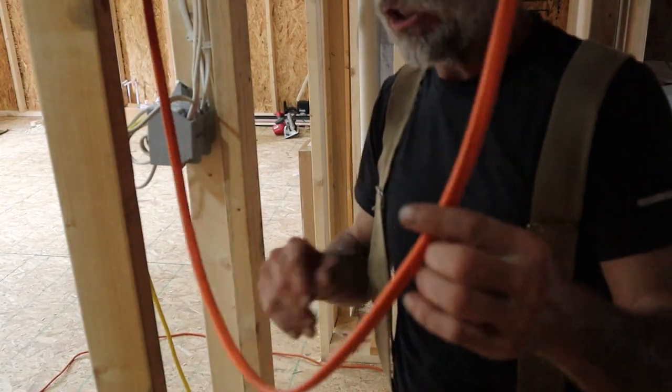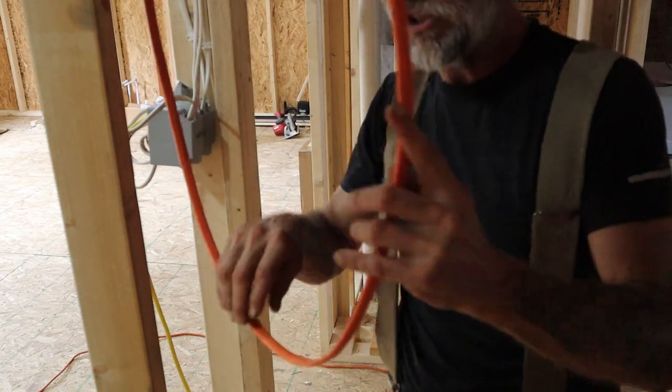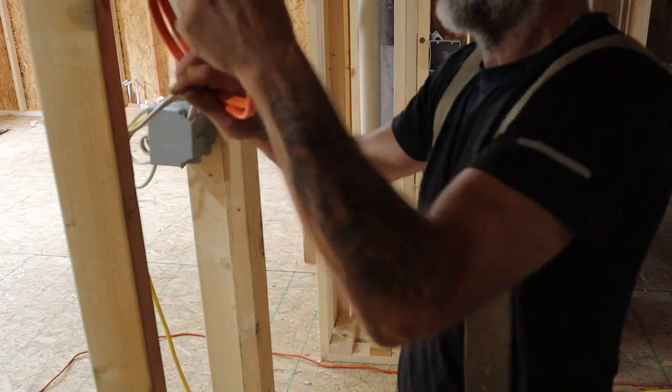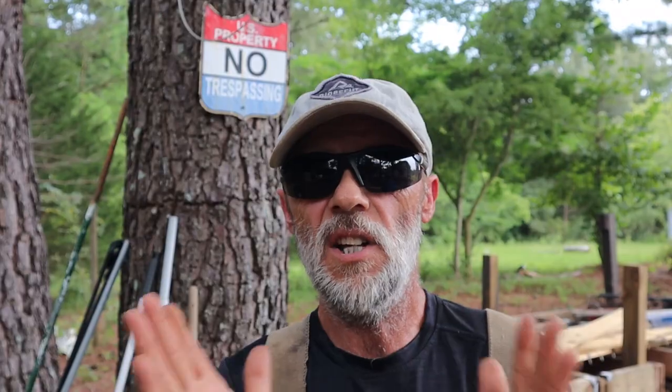The last thing we have to do is take this whip — the wire we attached to the quick disconnect that will be going to the water heater once it arrives — and just roll it up and get it out of the way. That's going to do it for this one. Thanks so much for hanging out and watching how to wire and install a 30-amp 240-volt quick disconnect for an electric water heater. If you don't know what you're doing, stop and call a licensed electrician. Leave any comments or questions below, and don't forget to keep plumbing!